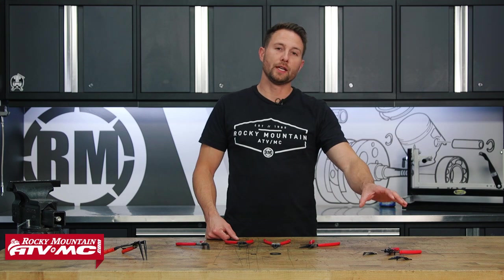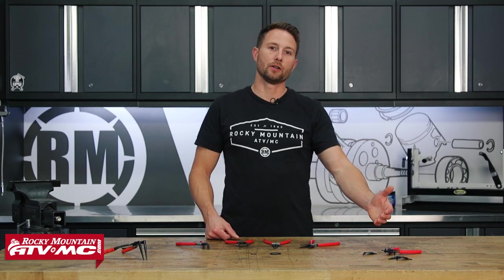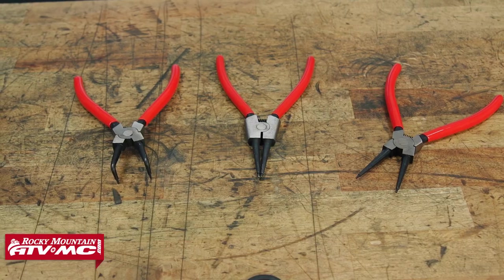These pliers are going to work for internal or external snap rings. Typical use for these is either going to be on your engine cases as you're taking things apart, or a seal retainer.